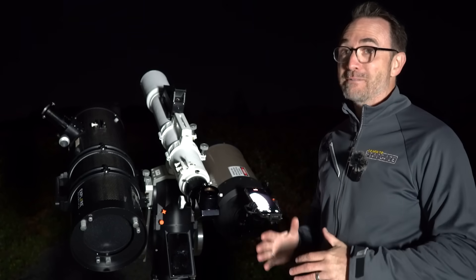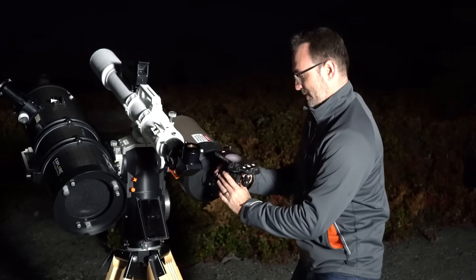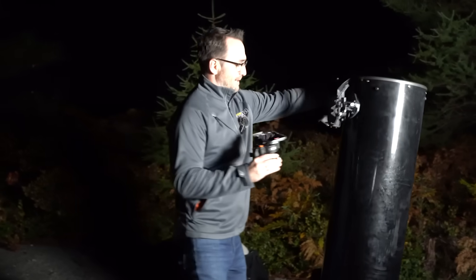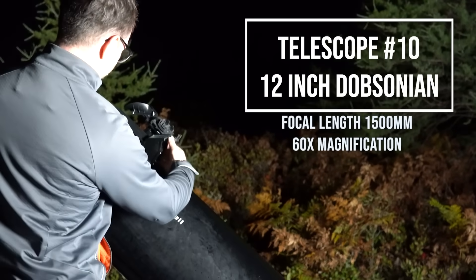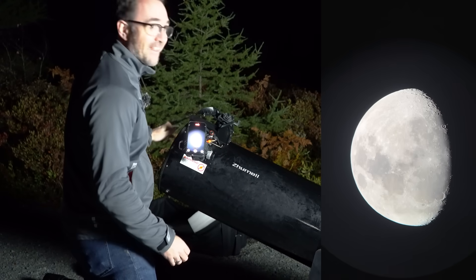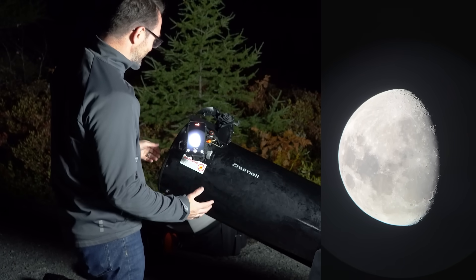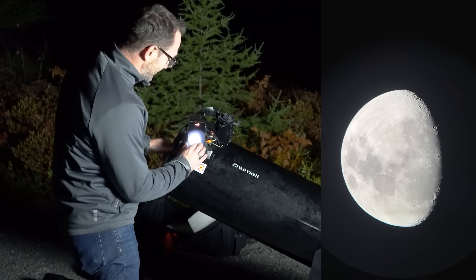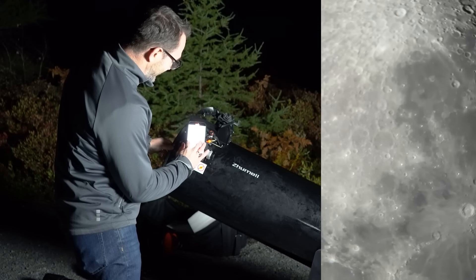Telescope 10 is a Dobsonian, so it's got its own mount. Moving over to the Dobsonian, slide this in, turn on the Telrad, find the moon, get it in focus — wow, that was easy. This is the 12-inch Dobsonian telescope with a focal length of about 1500mm. Should we zoom in? I think we should.